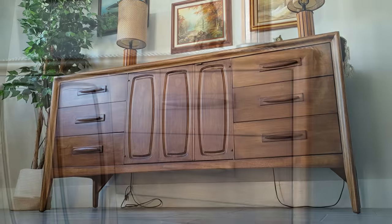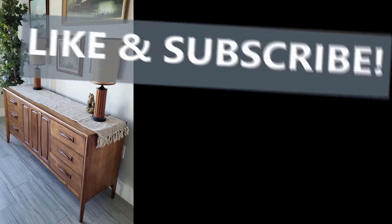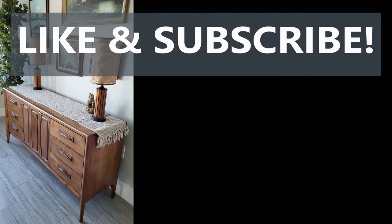Make sure you click the like button and subscribe, and check out the video on the screen to see how I restored a Stanley mid-century modern dresser that I also kept.